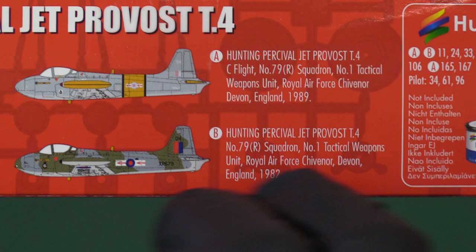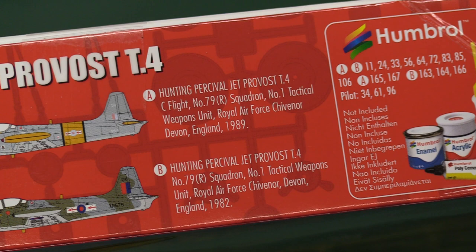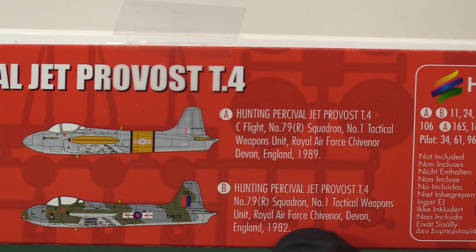It's a conventional scheme with dark-type roundels — low vis. And the 1989 one is actually the Tactical Weapons Unit, which is probably a weapons conversion unit where they teach you how to use certain types of weapons if you're changing from one type of aircraft to another.